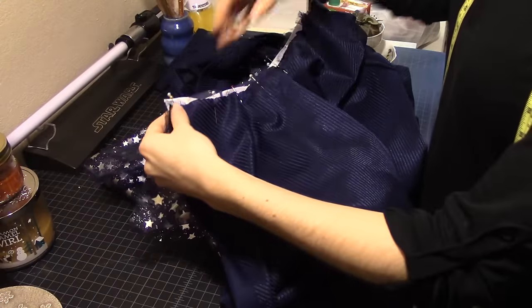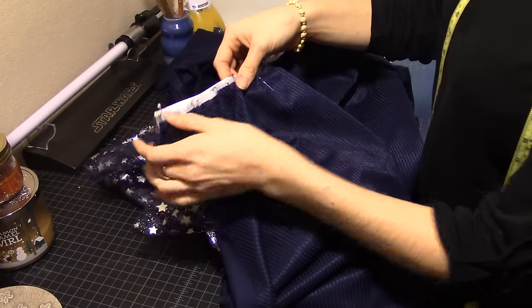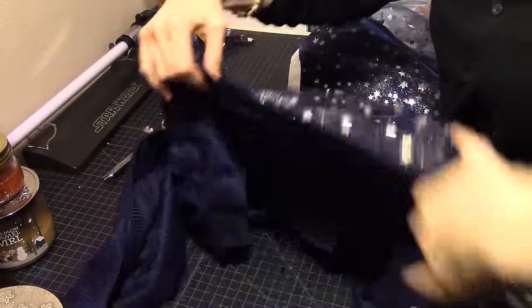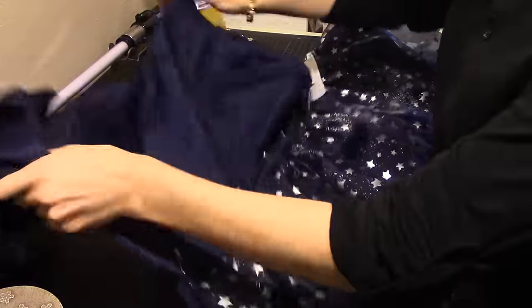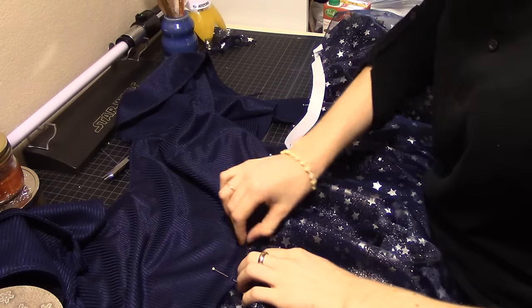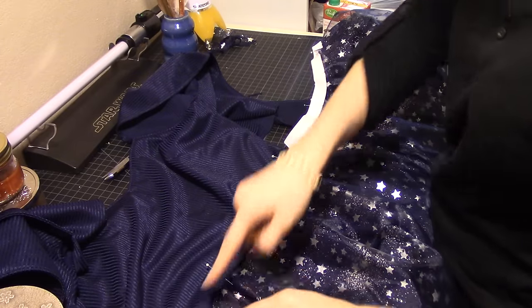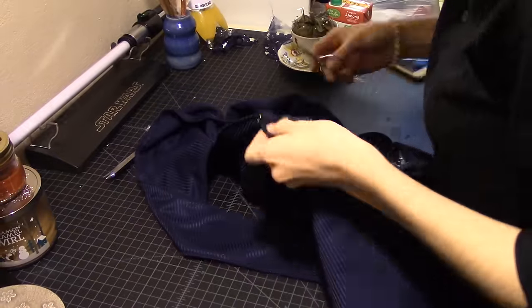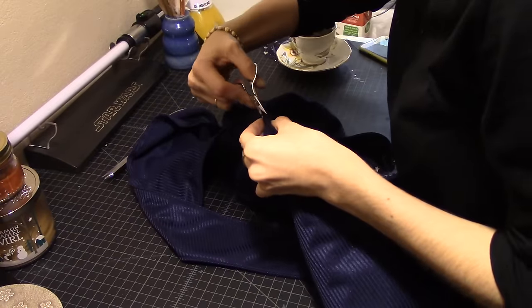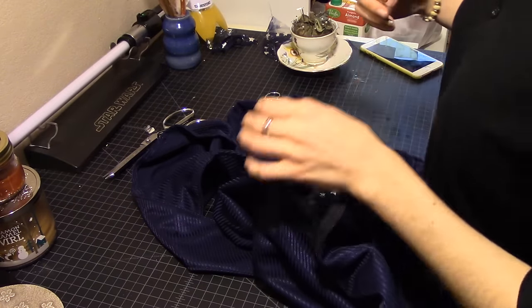I also added a small piece of elastic to the back portion of the skirt, just so it would keep up on my back. Once the elastic was in place, I pinned the top of the bodice to the skirt, and since my bodice was double layered, I folded the raw edges in and slid the skirt in between those and sewed them shut. And on one side, I added a little zipper to the bottom skirt section so I could take it on and off easily.